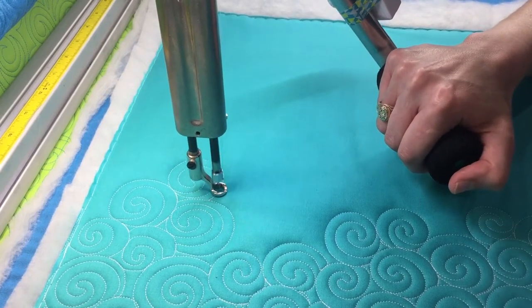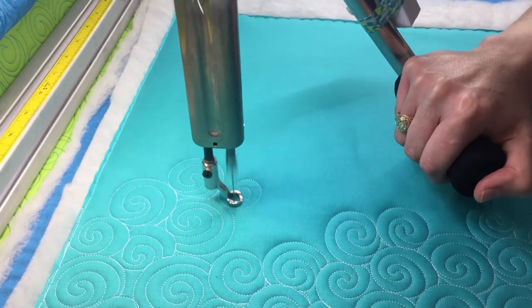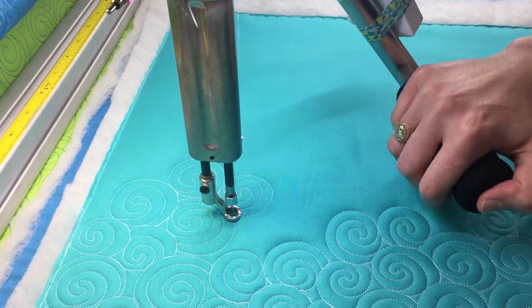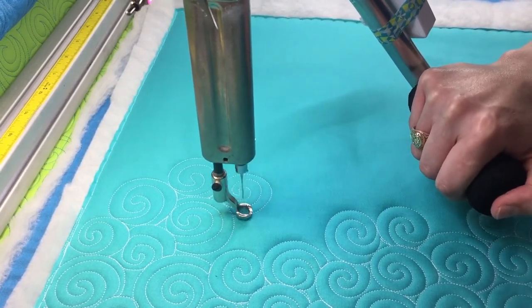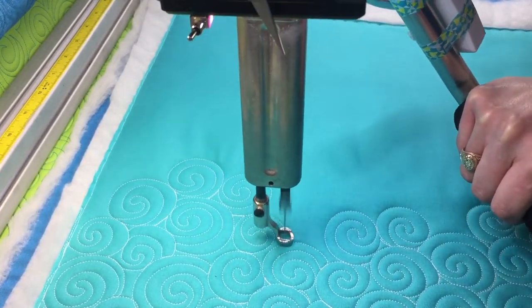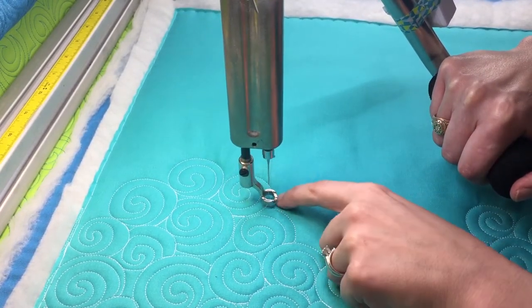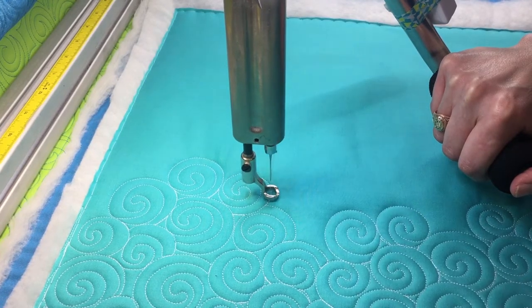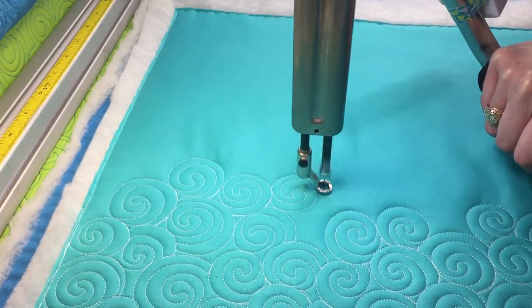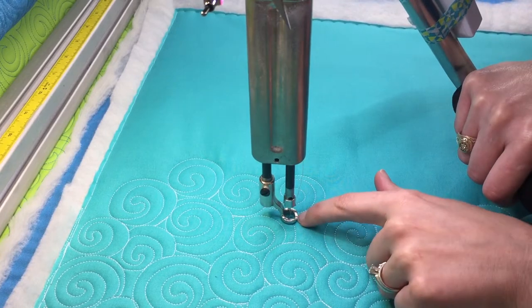So I'm going to come back out a little bit and go into my next curve. These remind me of like cute little snail shells — I love doing these. Now I'm going to trace back on this line a little bit of this previous swirl and come back out, just like that.